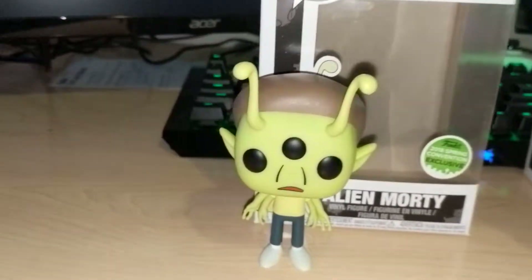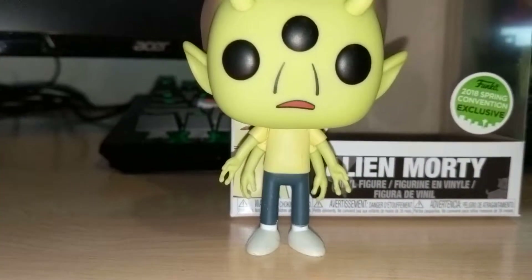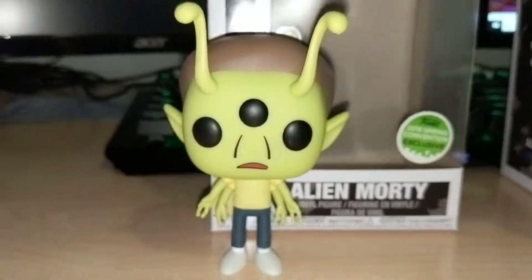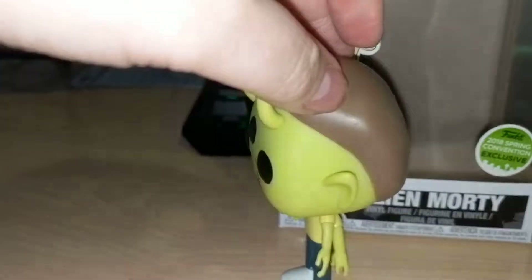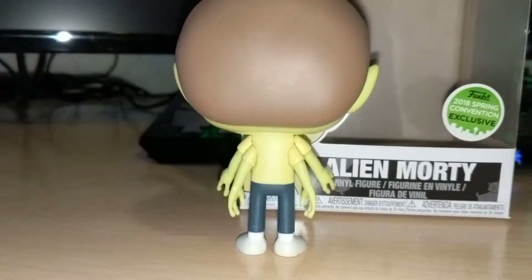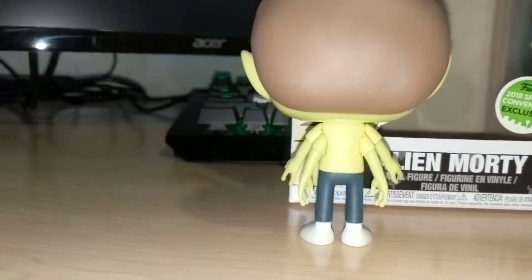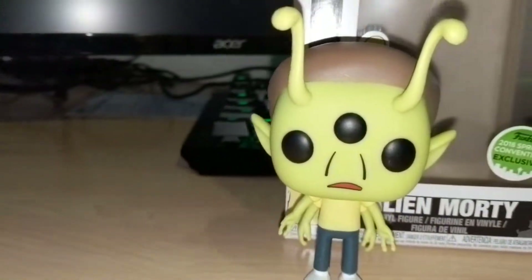If you just kind of look at the detail on these things — not a lot of it, and that's the point. Funko Pop is pretty simplistic, but I think these look better than the glow-in-the-dark ones that I got the other day for the Toxic Rick and Toxic Morty. I think the paint job's on them better as well.